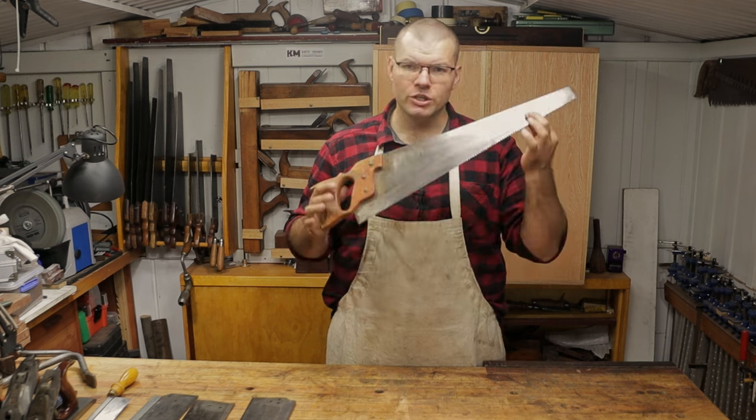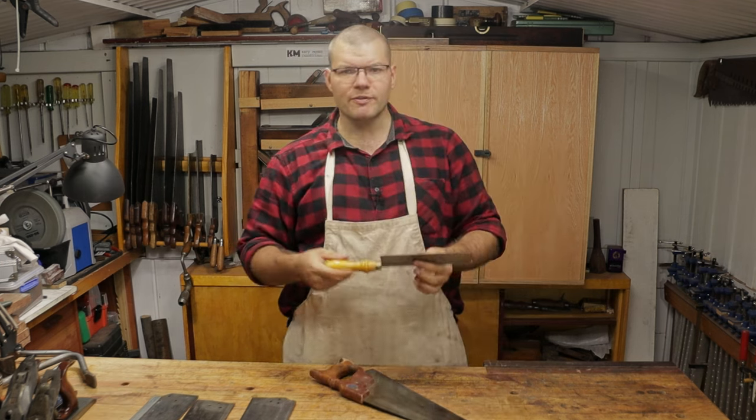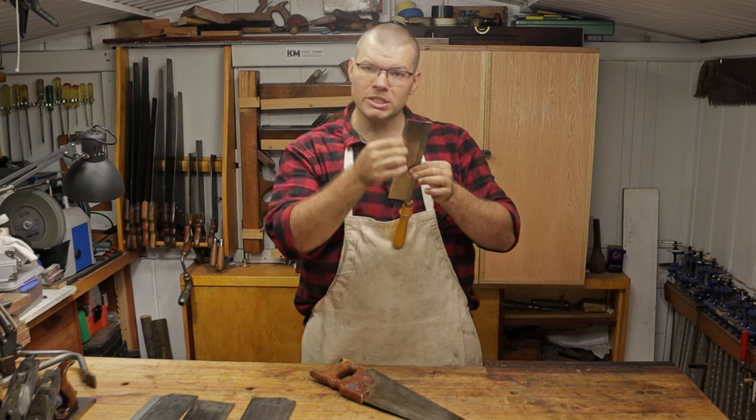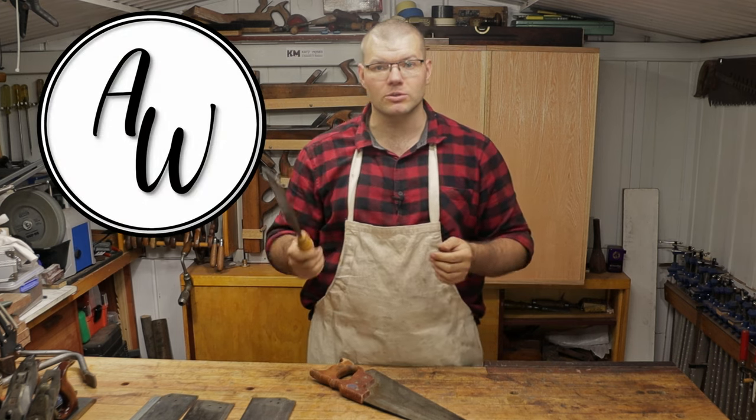So today I'll show you how to fix it on a plate saw, and I'll also show you a few techniques on how to correct out-of-square or wobbly saw plates in the back of a gent saw or a tenon saw.